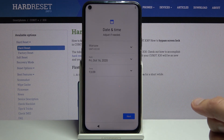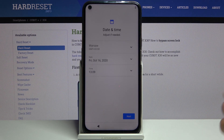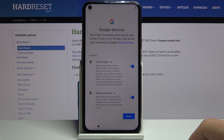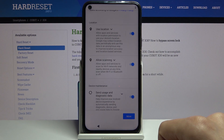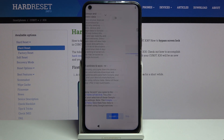Next is date and time — if it's not correct you can set it up, but for me it is correct so let's tap on Next. Then we have Google services for location scanning and sending user and diagnostic data. You can tap on the drop-down to read exactly what each one does, and if you don't like any of them you can disable all of them, then scroll down and accept.